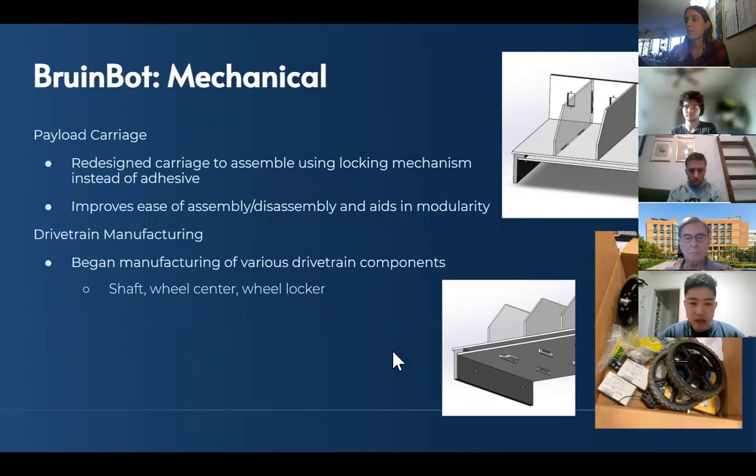Moving on to the payload — the only change we made here was redesigning it to use a locking mechanism, where before we were planning to use adhesive to hold everything together. This will really help with ease of assembly and disassembly, and also aids modularity in case we want to swap out parts without rebuilding the whole thing. Lastly, we've been manufacturing some of the drivetrain parts — you can see some of the parts members have manufactured on the mill and the lathe.